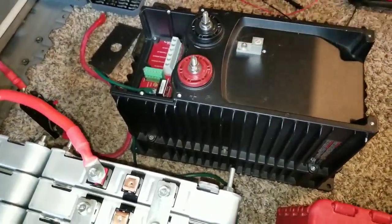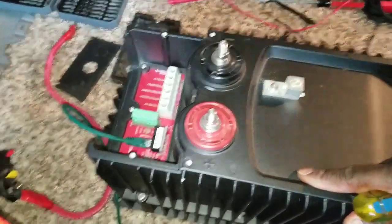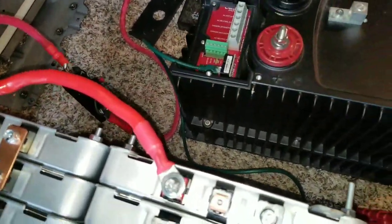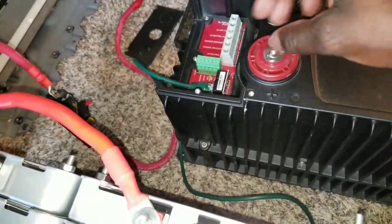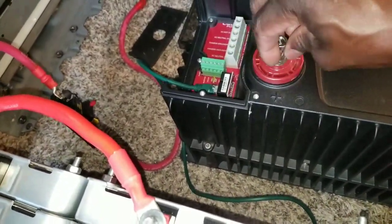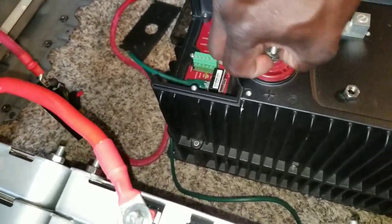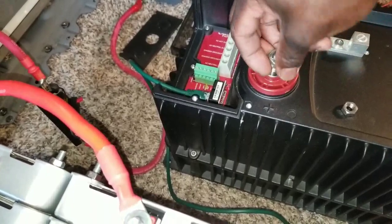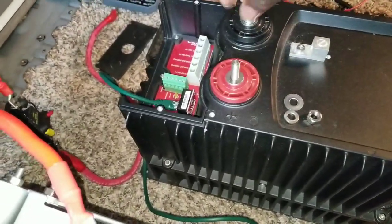Let's go back and do the connection — this is a 48 volt system. I've got my breaker right there, and I'm gonna be installing the terminals. I hope you like the videos and we're gonna be having more to come as we continue with our install and testing.